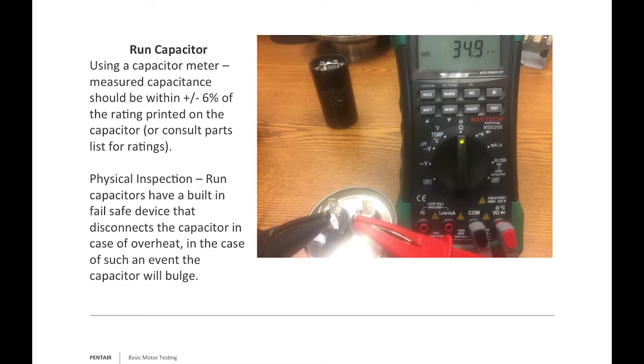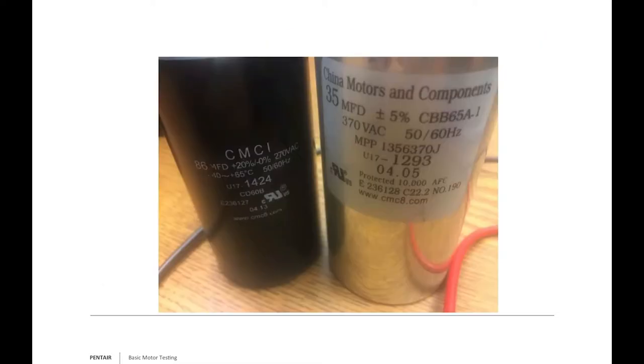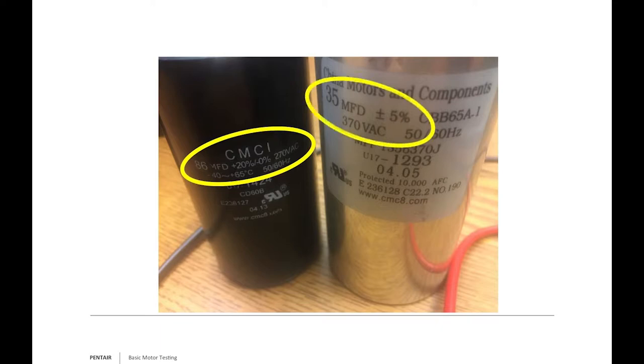With a cap-start, cap-run motor, we keep the start windings in play to reduce harmonics and maintain constant torque on the rotor. Comparing the two capacitors: the start capacitor is rated 86 microfarads plus 20% minus zero at 270 volts AC, while the run capacitor is rated 35 microfarads plus or minus 5% at 370 volts AC.